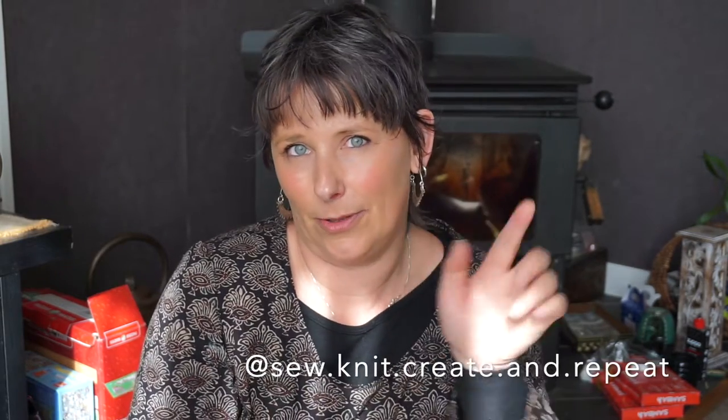I've got a few things to show you today. Hopefully I can keep an eye on time — I probably should have thought about that before I did this because my camera does tend to shut off, but I might just do it in little segments and we'll see how we go. If you'd like to follow me on Instagram, the handle for my knitting and sewing is sew.knit.create.and.repeat — I'll put it on the screen. It's the second week of the school holidays and there's been a lot going on.